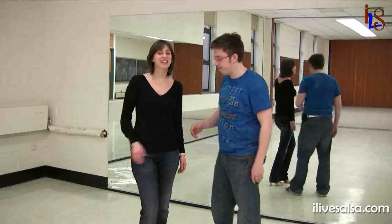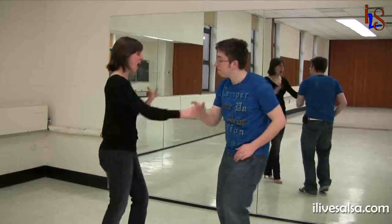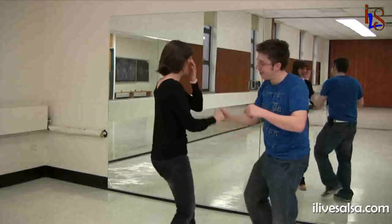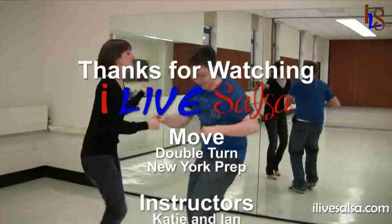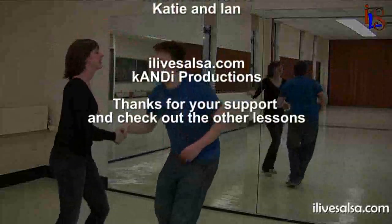Thanks for watching this video. Make sure that you practice before you move on, and we'll see you on the floor. We'll see you next time.